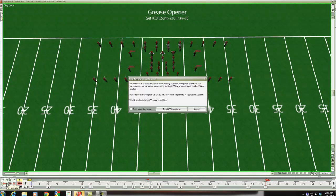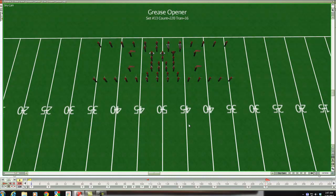All right, this is the Grease opener. I'm going to do the same thing I've been doing — I'm going to talk to the guard while we watch our show from our point of view. So this isn't what the audience sees; this is like backwards what you should be seeing, so you can find your spot and practice along.